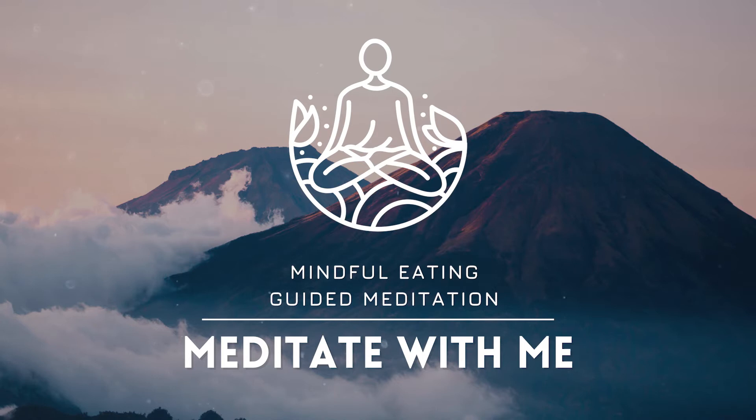Bringing your awareness to your breathing. Following the course of your breath as you breathe in and breathe out. Simply noticing your breath. Breathing in, knowing that you are breathing in. Breathing out, knowing that you are breathing out. Bringing your awareness to your body.